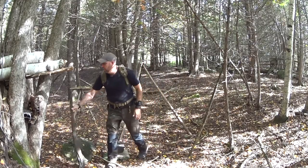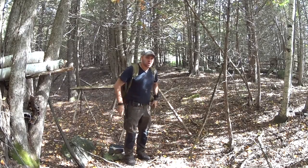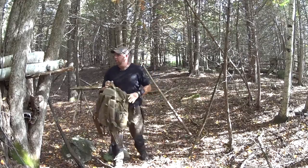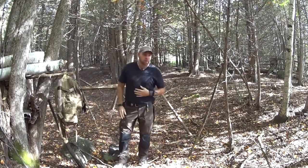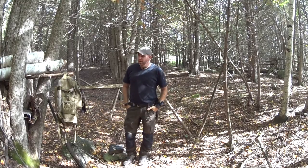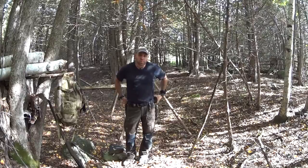Hey everyone, how you doing? First week of October, I thought I'd come out today, maybe do a little partridge hunt. Maybe if I'm lucky I'll get one and cook it up. If not, I'm gonna come back here and show you something that I made a while ago. Anyways, I'm going to drop my pack here and just go for a quick walk around, maybe stir up a partridge or something like that.